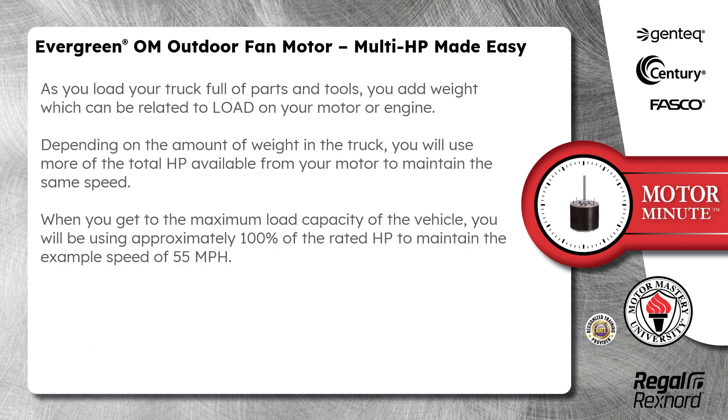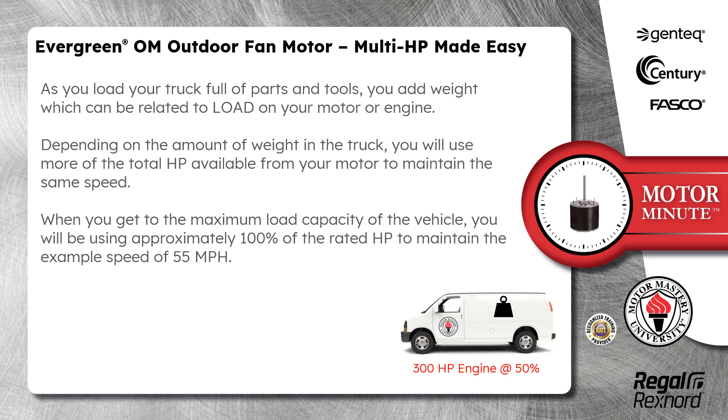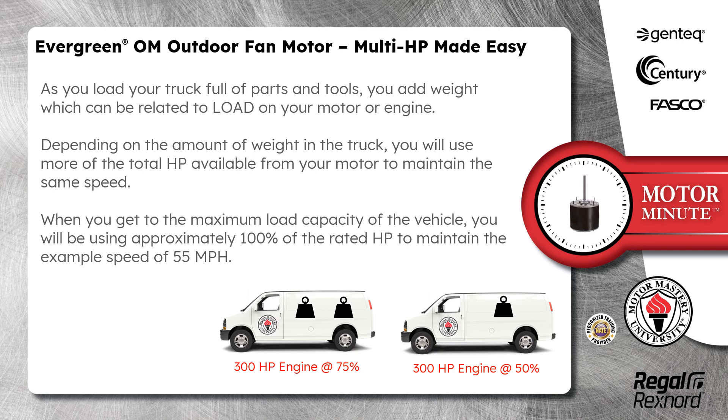As you load your truck full of parts and tools, you add weight, which can be related to load on your motor or engine. Depending on the amount of weight in the truck, you will use more of the total horsepower available from your motor to maintain the same speed.